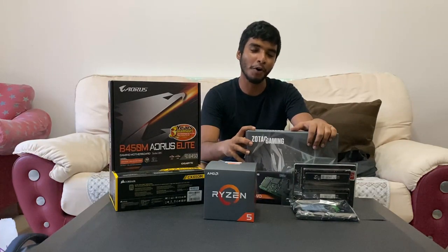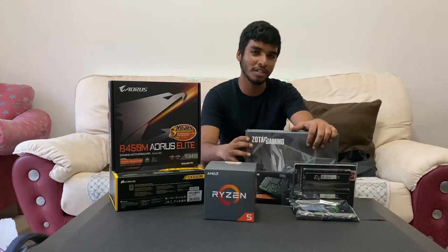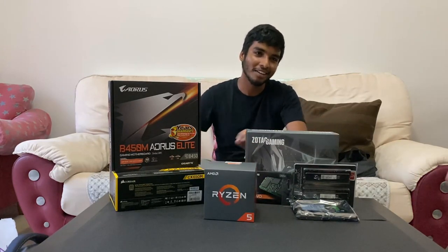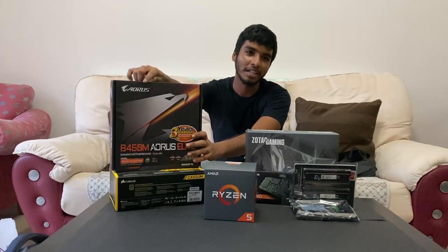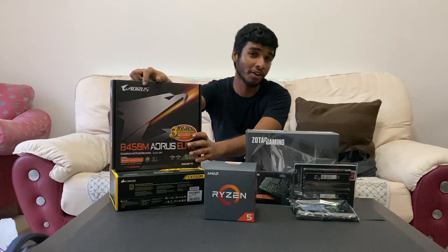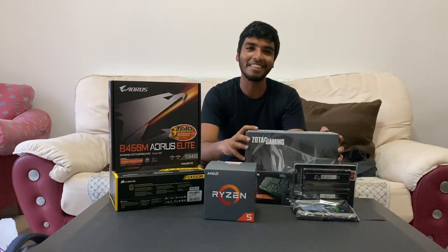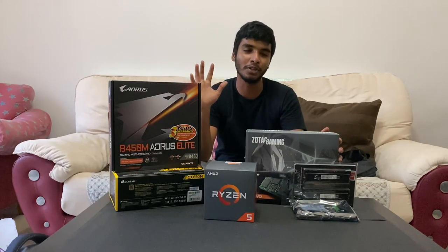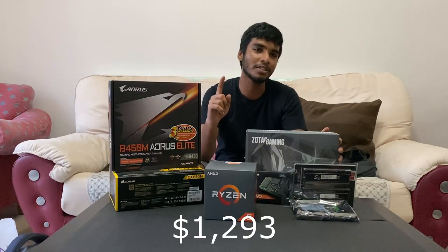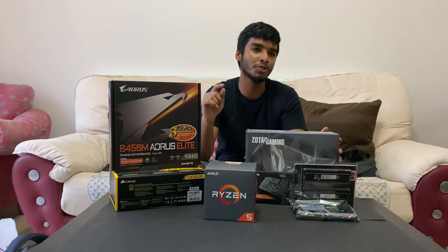So before we do the PC, we'll run through with you the parts that we purchased. And now let's start — don't forget the shout out to the Dynocore guys! A huge shout out to the Dynocore guys for helping us choose the PC parts and suggesting upgraded parts for the same budget we planned for. All these parts amount up to the cost of $1,293, which was lesser than our original budget of $1,340.